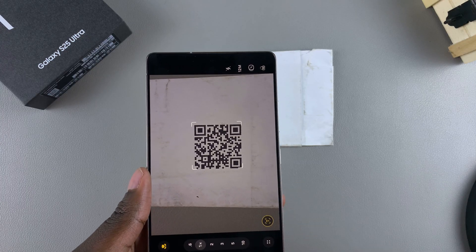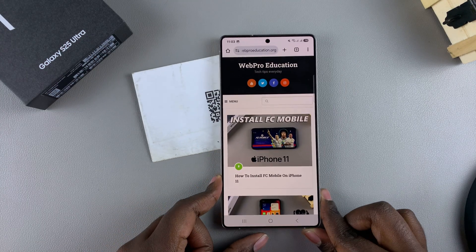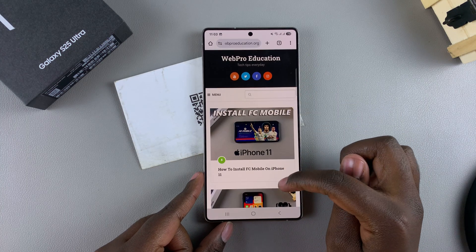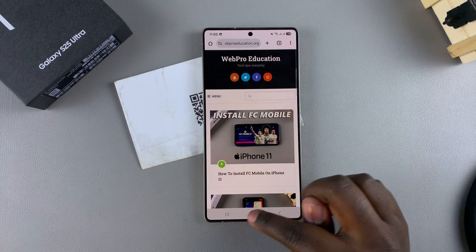You can just tap on the link to open it, and it will take you to wherever the QR code was redirecting. You can see it was redirecting to the website for WebPro Education.